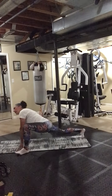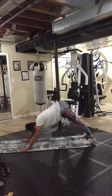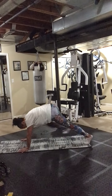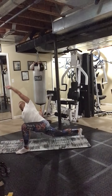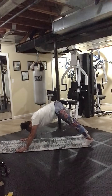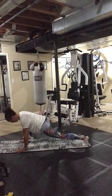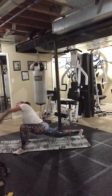Go to the hands and knees and then lunge if you need to. We have one more — press, press, last one here.